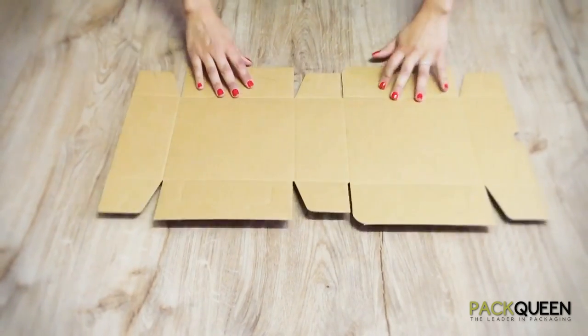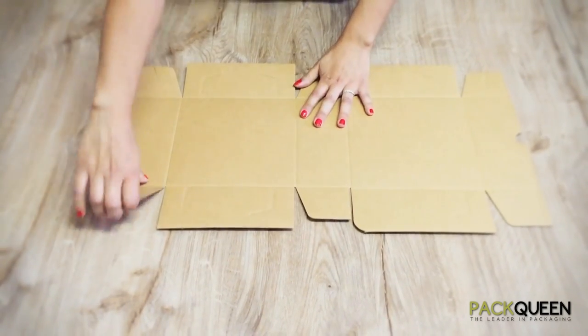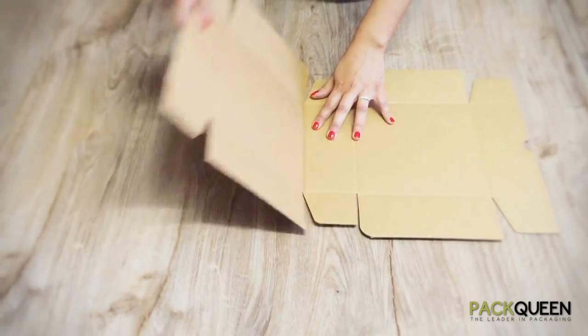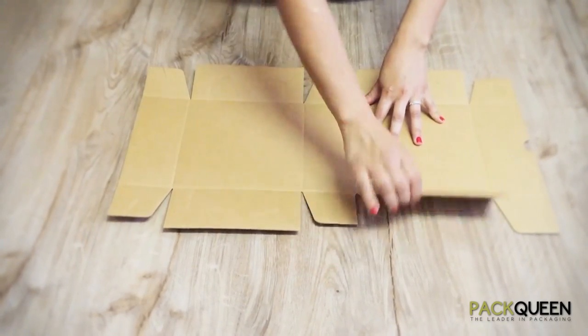Begin by folding on all score lines. This will pre-fold the cake box so that it is definitely going to lock in perfectly without popping open.